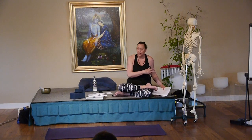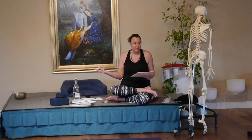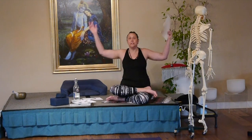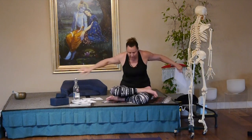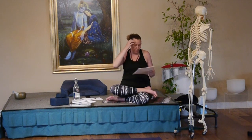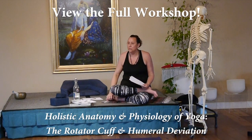Open frame versus closed frame: down dog would be closed, but Drasana on your knees where you're raising the arms up and then bringing them behind you would be open. So thinking of it from that standpoint — free movement to increase range of motion.